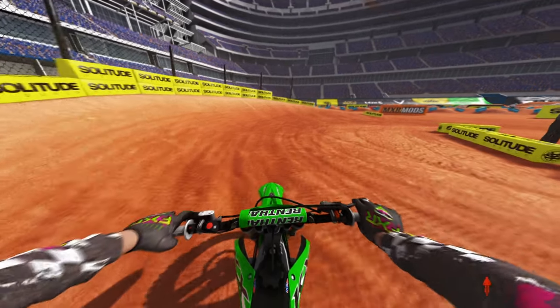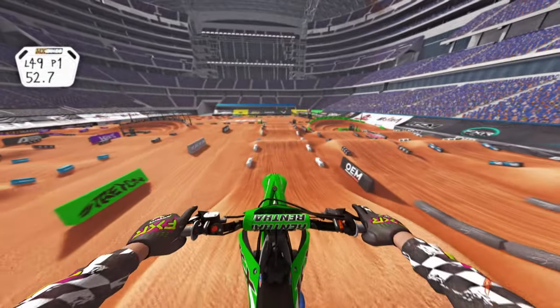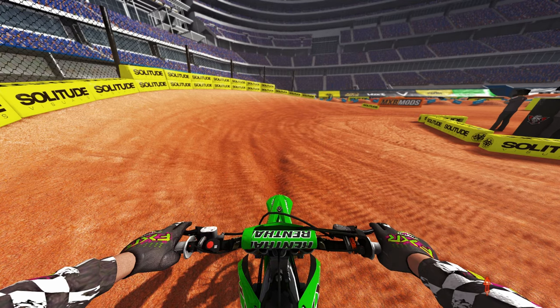Showing you from a first-person view — really look at my clutch as I'm in the air. Pulling the clutch, back brake — it's dipping the bike automatically. A lot of people are like, how are you able to do all this in the air?